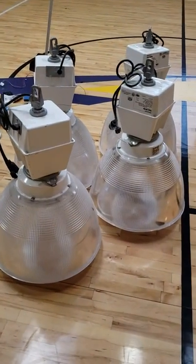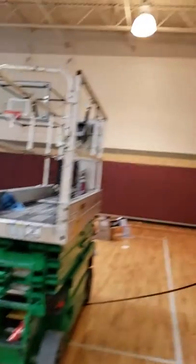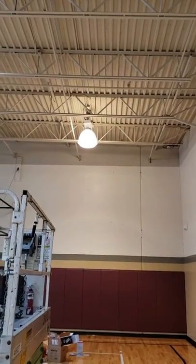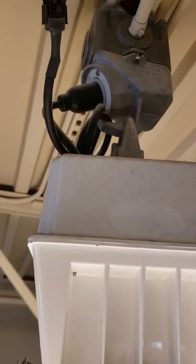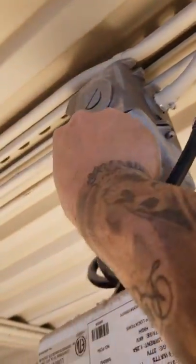This video shows how to retrofit basketball dome lights into LED. First, go up and remove the light. Once you're up there, there's no need to cut the power — all you do is disconnect it from the light source right there and it cuts the power.